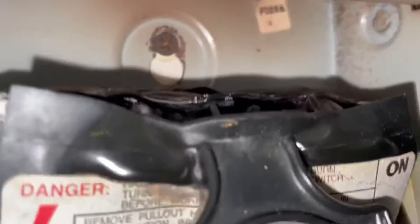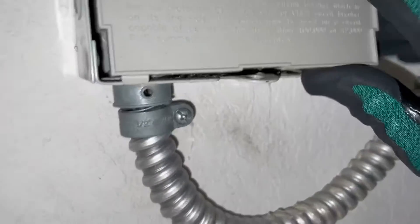You can just see how that's melted. Look at that. Shame. Yeah, this thing's just going to need replaced.